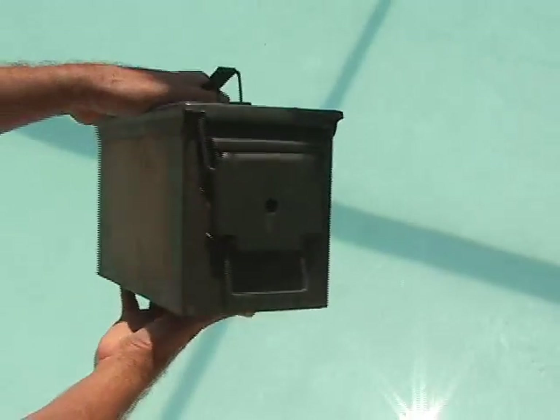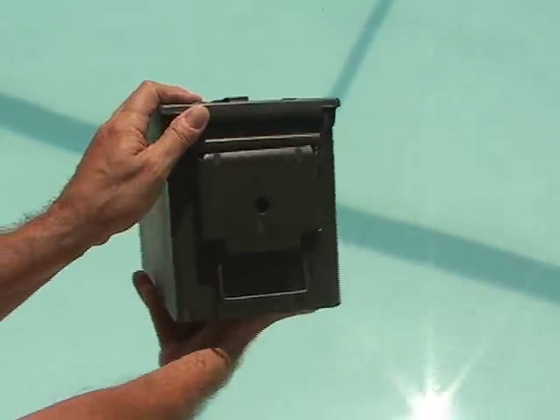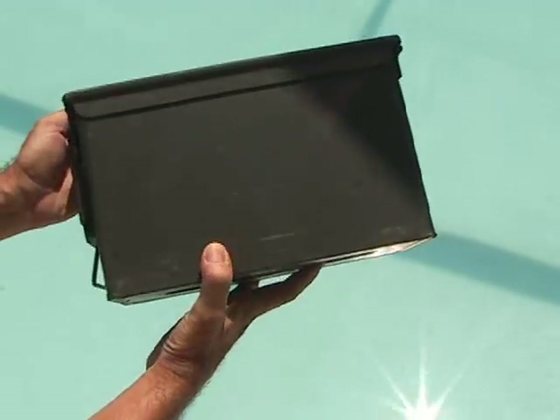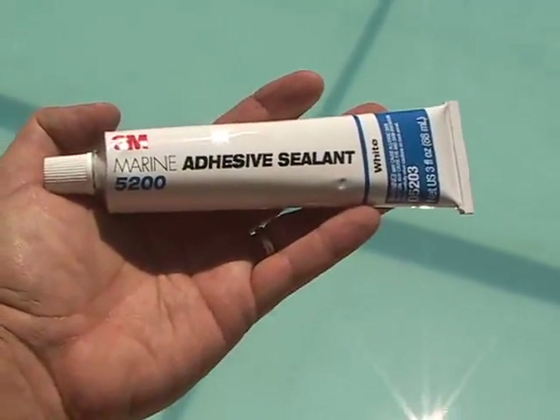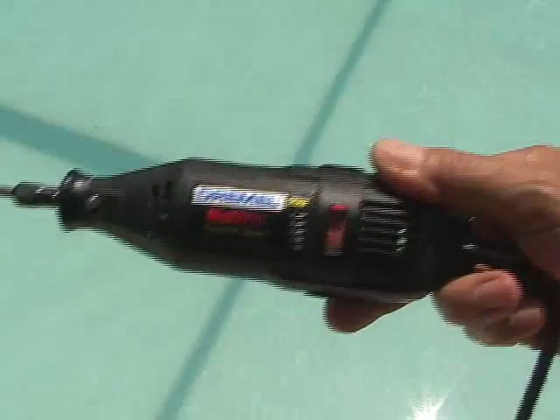I picked up a .50 caliber ammo box that was in really good shape for $7. This is perfect for the project because they have rubber gaskets and a very tight waterproof seal. Then I bought some 5200 marine sealant and a foot square piece of plexiglass. I also picked up a package of industrial strength Velcro, and along with my handy Dremel, I was ready to go to work.